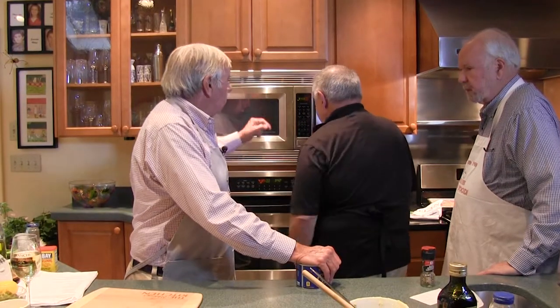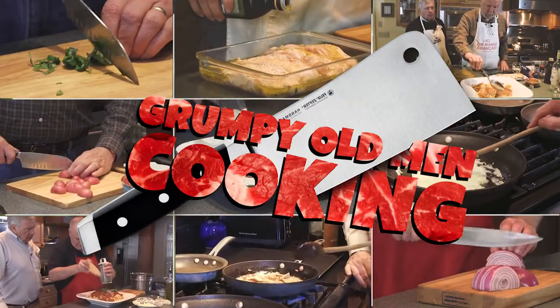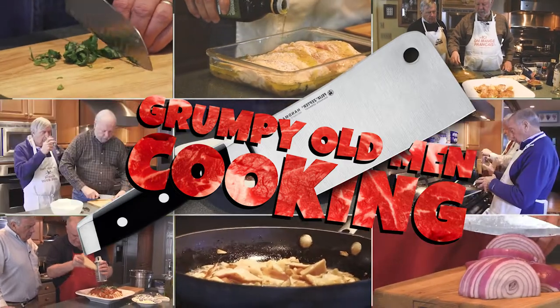Welcome to another episode of Grumpy Old Man Cooking. This is Jim Maloney, on the board of directors of ICAM, and he's going to show us how to make an appetizer. Later we'll have crab cakes, Giorgio is going to do some potatoes, but let's go. What we're going to do is prosciutto-wrapped asparagus.